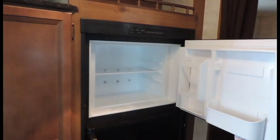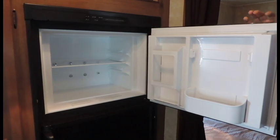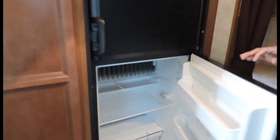This is the inside of your freezer here — fairly large box, with some storage in your door as well. And the inside of your refrigerator.